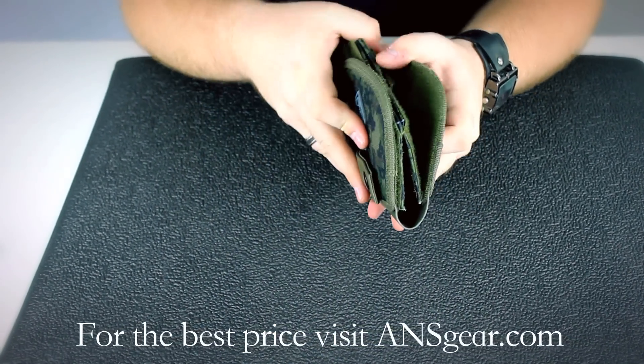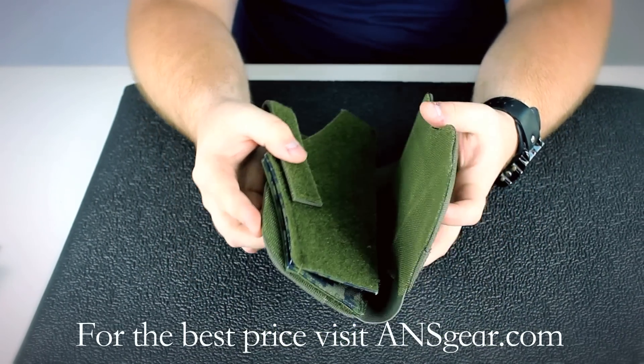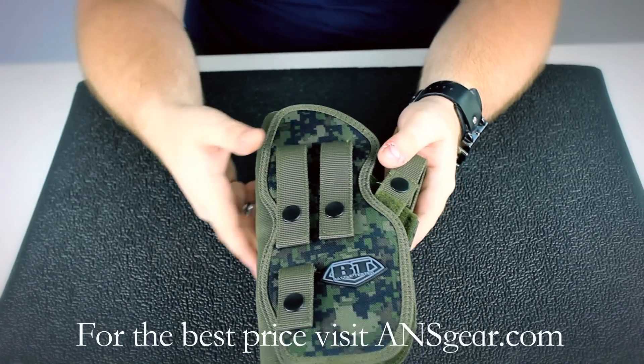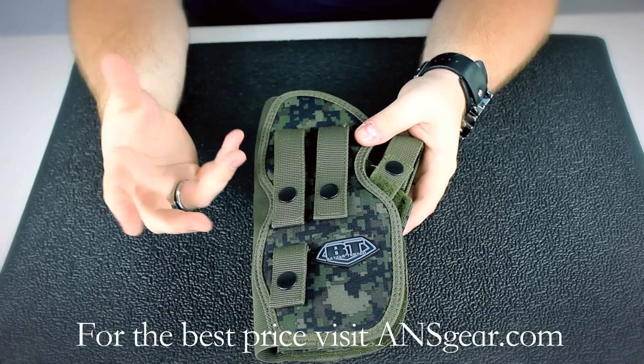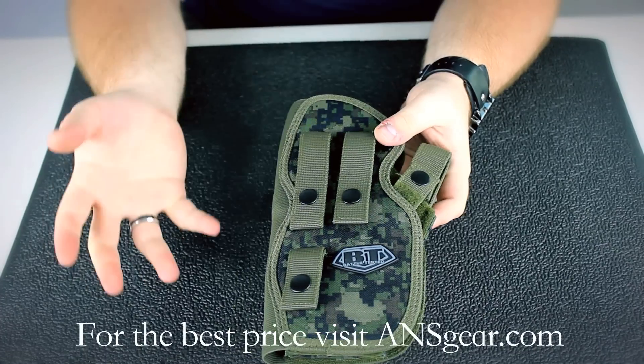The whole thing is pretty much put together with Velcro, so it allows you to totally customize the fit of the holster to the pistol that you want to put in it. It's a great way, if you have multiple pistols, to allow one holster to fit all your different pistols.